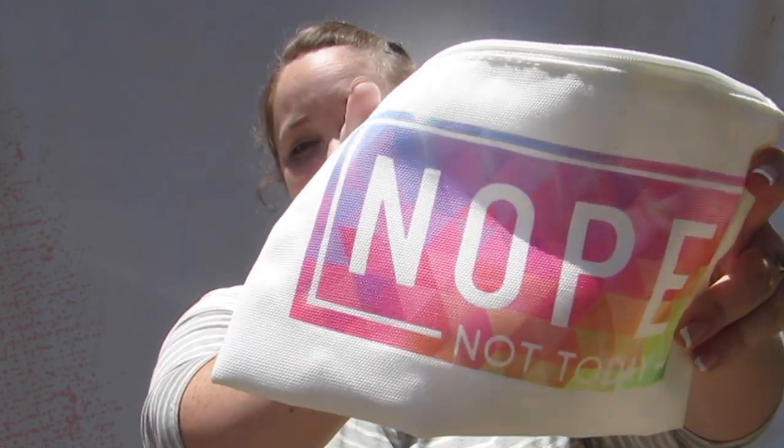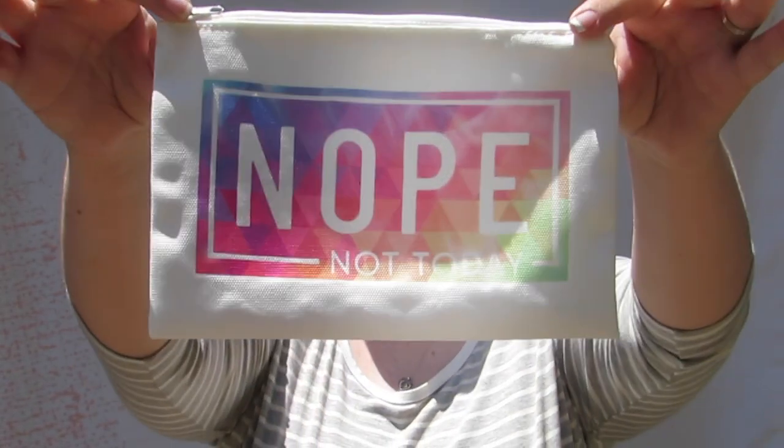How easy was that? I absolutely love how it turned out — just look at that color, I'm kind of obsessed with it. I think I'm going to use it at work to keep some extra makeup in, and maybe some candy for important moments. You can always use a different design file to put something different on your makeup bag, but I liked this one. Leave me a comment below with what your makeup bag says — bye y'all!